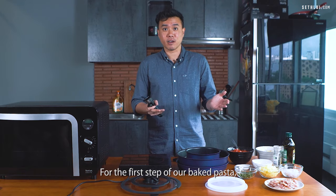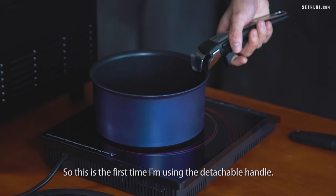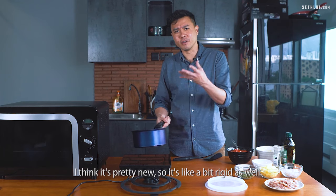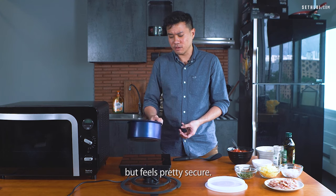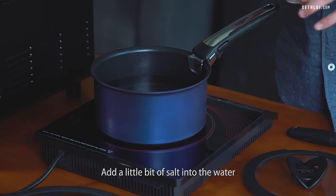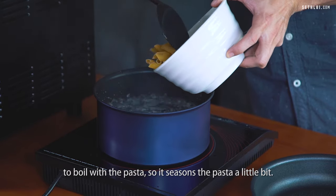For the first step of our baked pasta, we need to boil the pasta, so this is the first time I'm using the detachable handle. You just push it in — it's pretty new so it's a bit rigid. It takes a bit of force to get it in but it feels pretty secure. I'm going to fill the pot with water and add a little bit of salt to season the pasta.